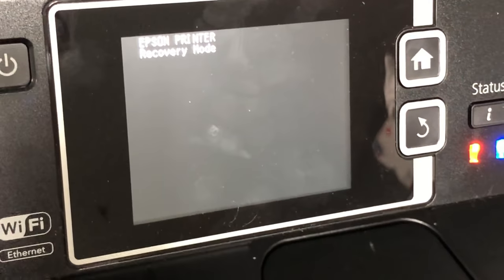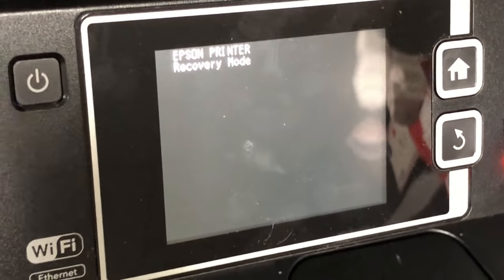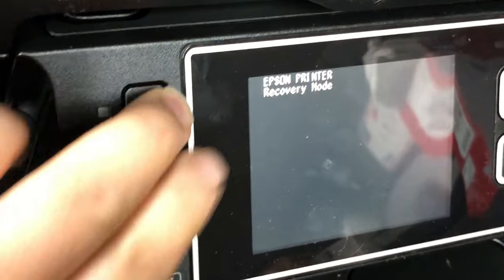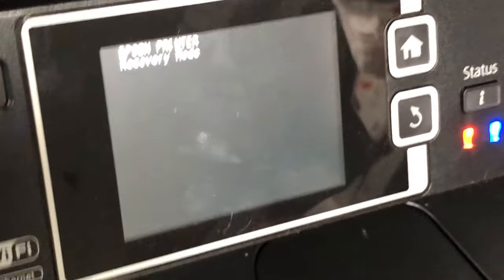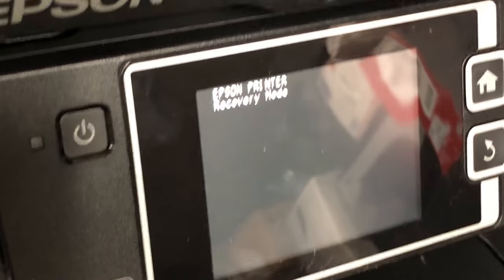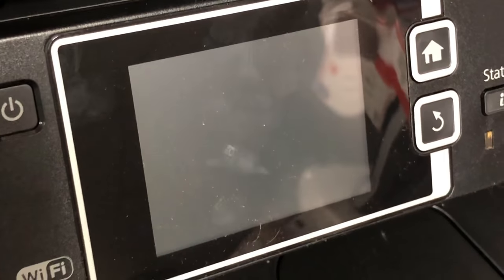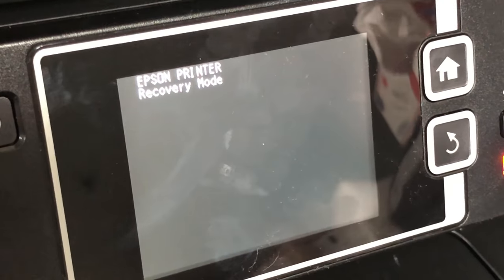If your printer has a black screen like this, it's really annoying. You cannot do anything — it doesn't reply to any command. And if you turn the power on and off, no matter what you do, it gets back to recovery mode right away.